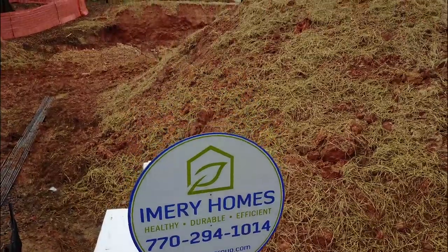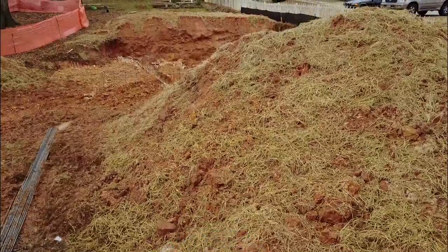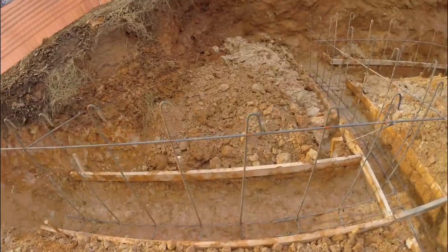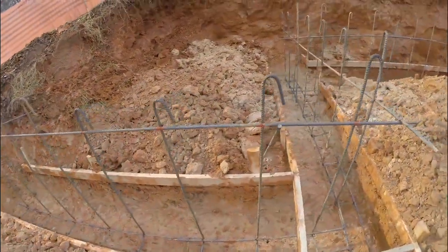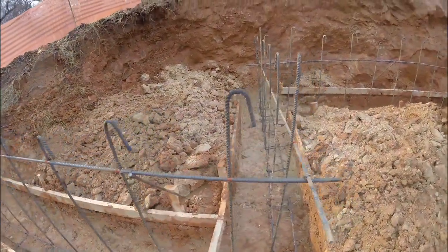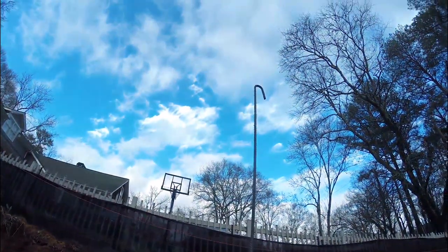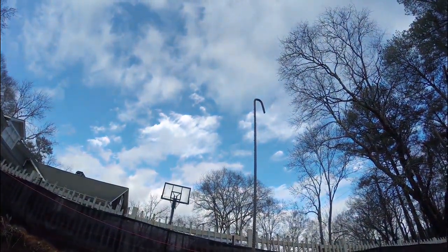We have started setting up for the foundation. We've got our footings cut out, the candy canes in — or rebar, as they call it. They've also set up our ground rod. This gets inspected tomorrow, and then on Thursday we expect to pour.